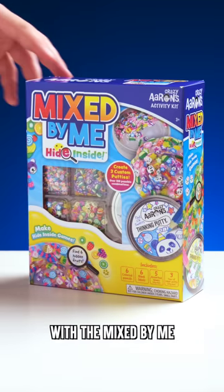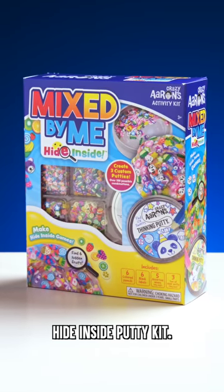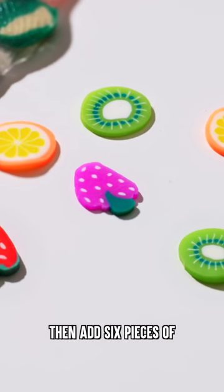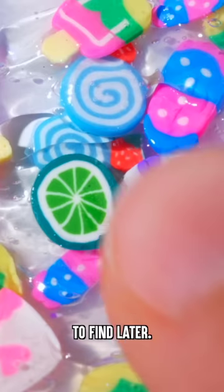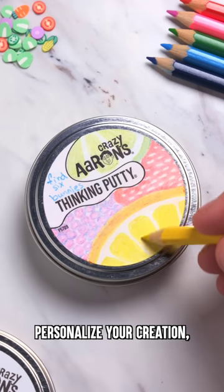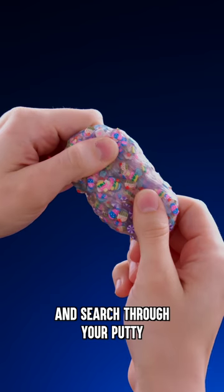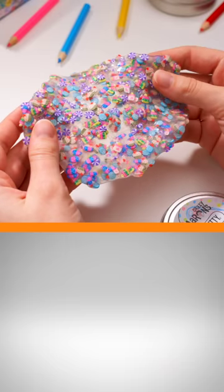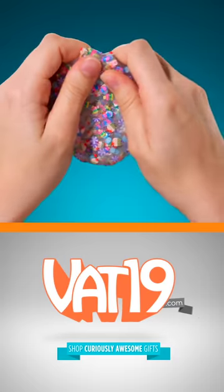Create a game of your own with the Mixed by Me Hide Inside Putty Kit. Choose a theme for your mix. Pour your pieces into one of the three tins of clear putty, then add six pieces of a different theme to find later. Mix it all together, personalize your creation, and search through your putty to find the special pieces hidden inside. Begin your search at Vat19.com.